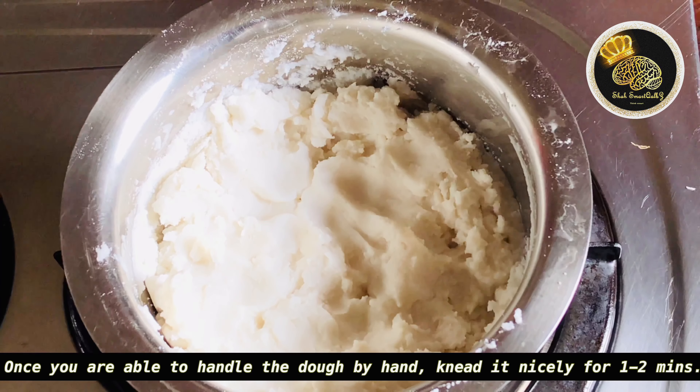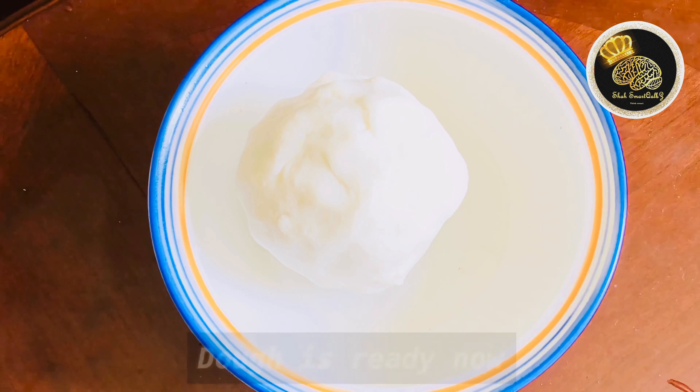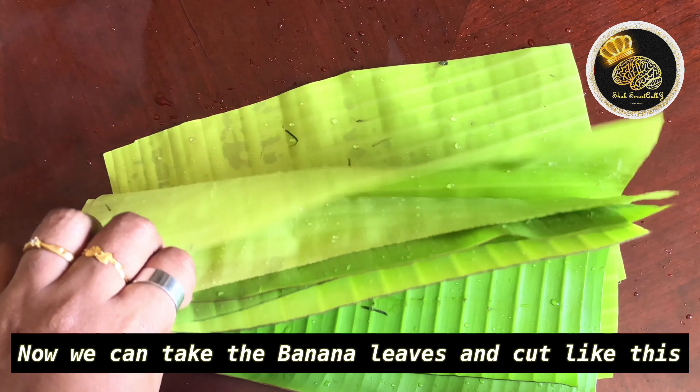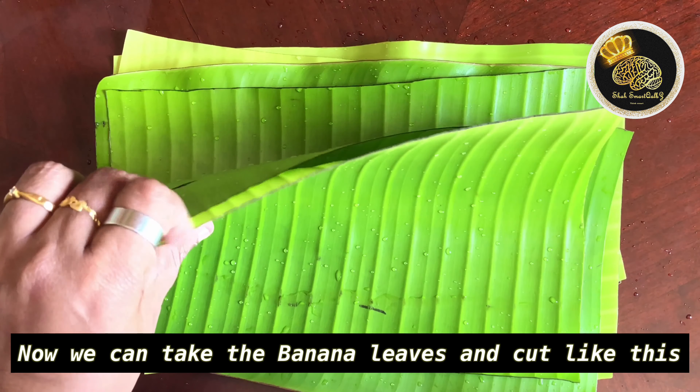Now the dough is ready. I will add a little bit to the dough. I have the dough in the middle. I will tell you how to put it in the middle.